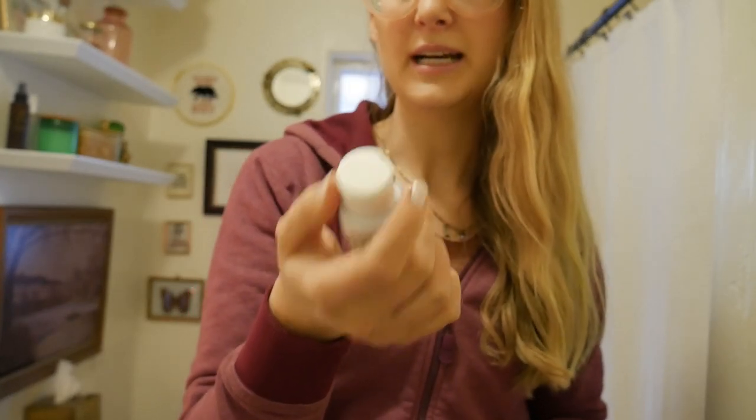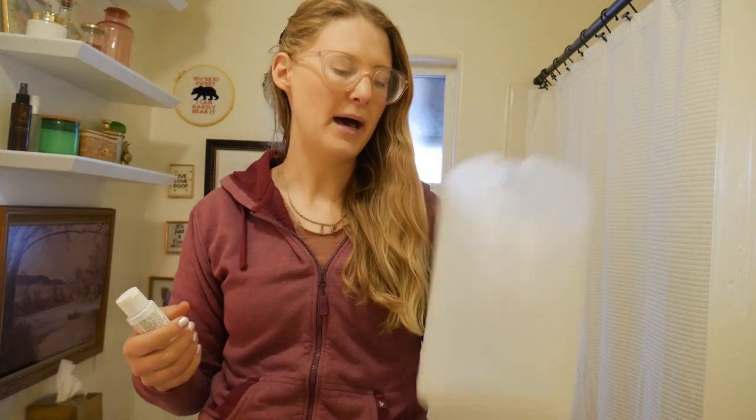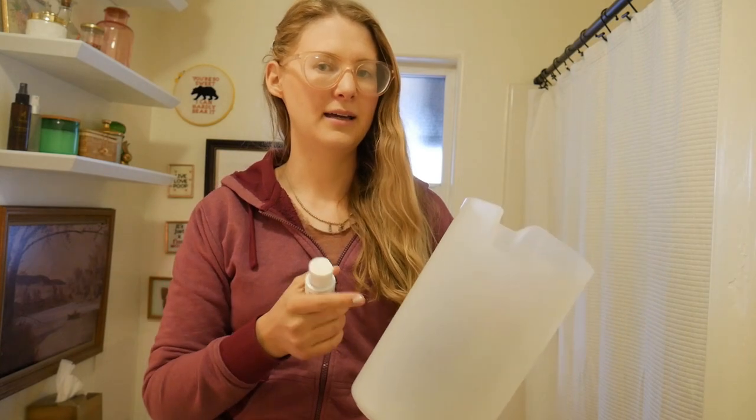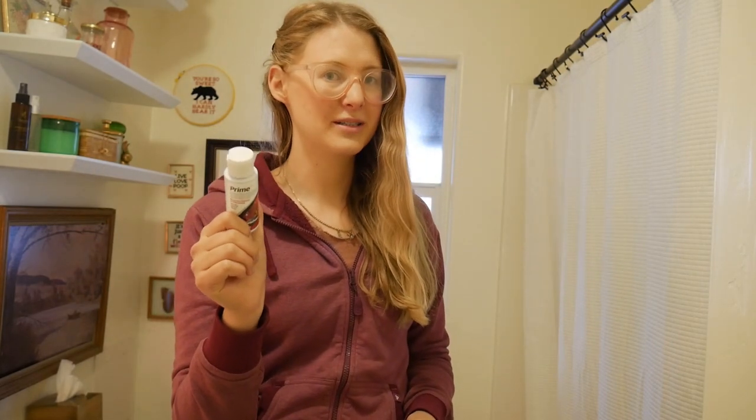It detoxifies ammonia, nitrates, and nitrites, and so what that means is that if you get an imbalance in your fish tank, you can use this to save your fish because it kind of binds them up. I use that with this because it only takes two drops, and I've had this for over a year because I only have two 10-gallon tanks and I give them about a gallon of water every week. I use it for my plants' water sometimes too.